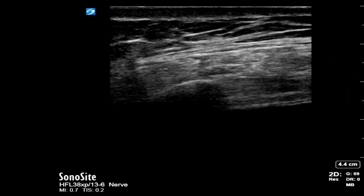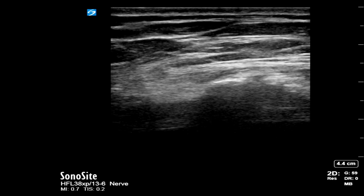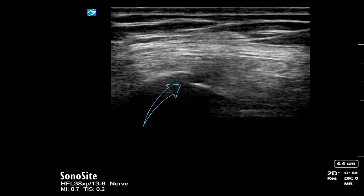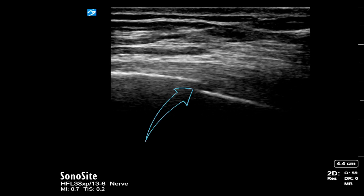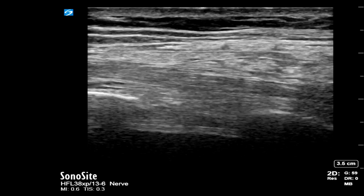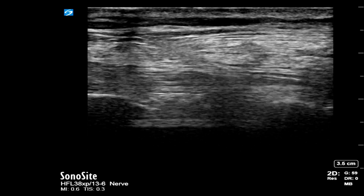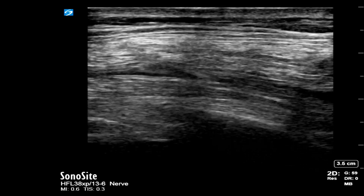Here is another example of a serratus anterior plane block being performed. As we scan posteriorly, you can see the fracture fragment comes into view. This is in the transverse view and going along the longitudinal view of the ribs, you can see a clear step deformity. We performed a single shot block in this patient. The sonoanatomy is slightly different, but you can see the latissimus dorsi, the serratus anterior, and the underlying ribs. We aim for the fascial plane between the two muscles. The anterior and posterior spread of the local anesthetic indicates a good fascial plane spread rather than an intramuscular injection.